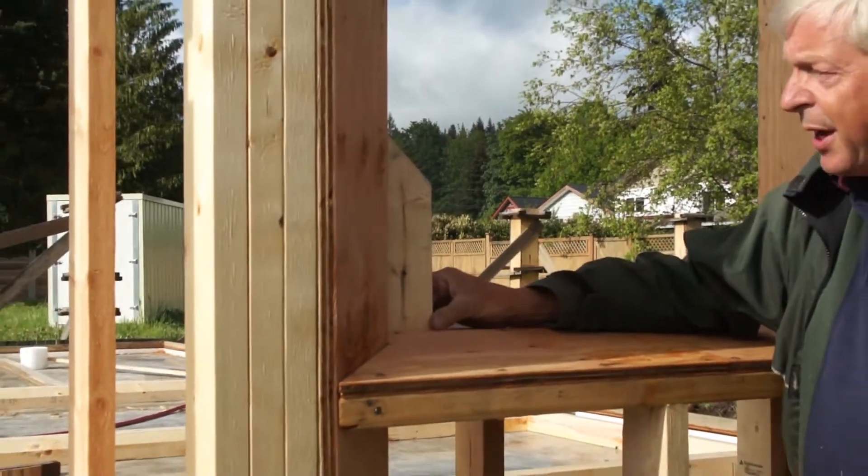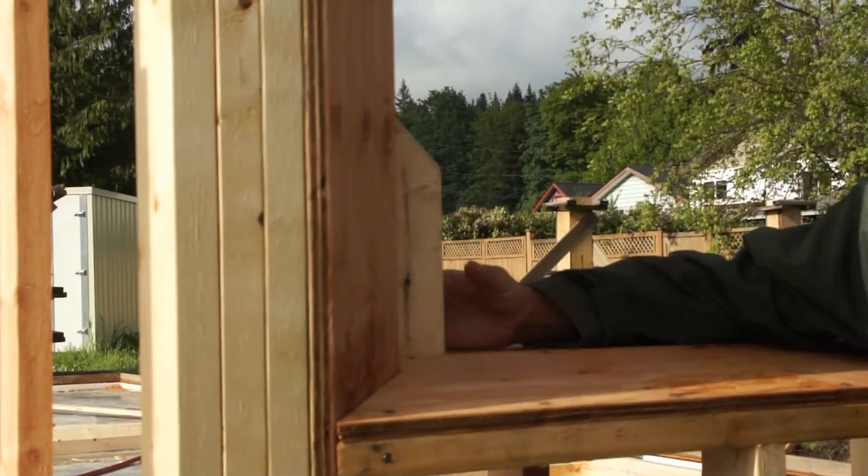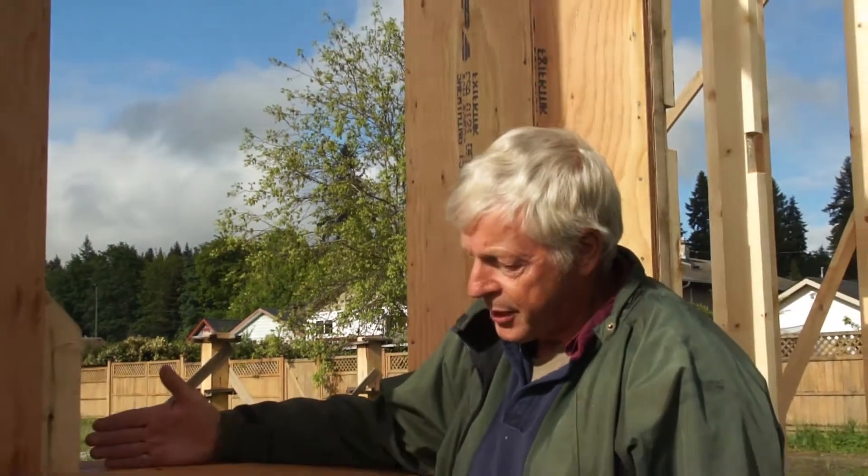The windows that we're going to use have fairly heavy frames, about 3 and 3 eighths inches thick. They'll be triple paned and will draw a tremendous amount of light.